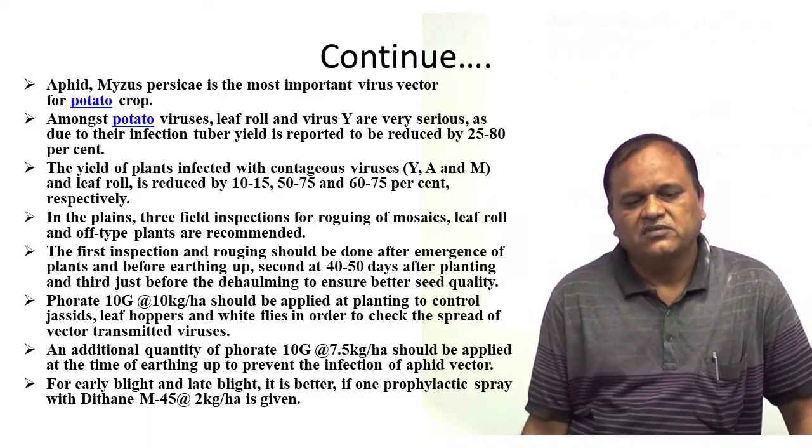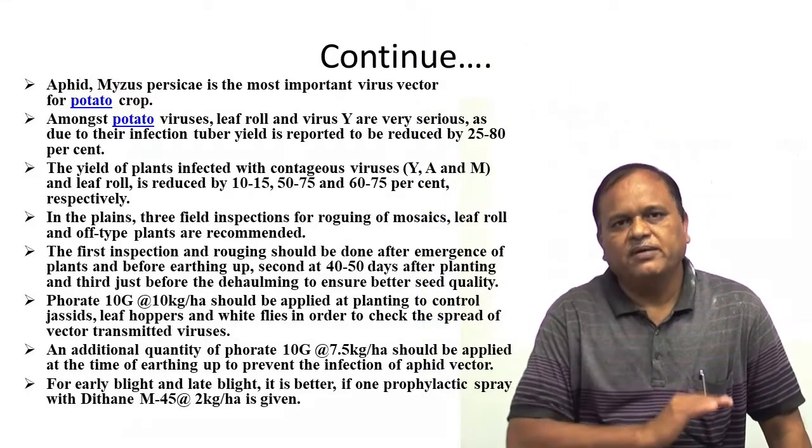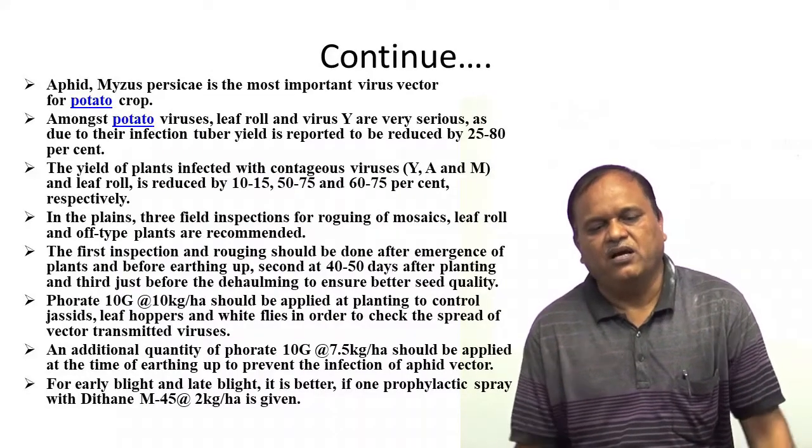So what is deholming? Deholming means removal of the vegetative part, or above-ground part, of the plants.